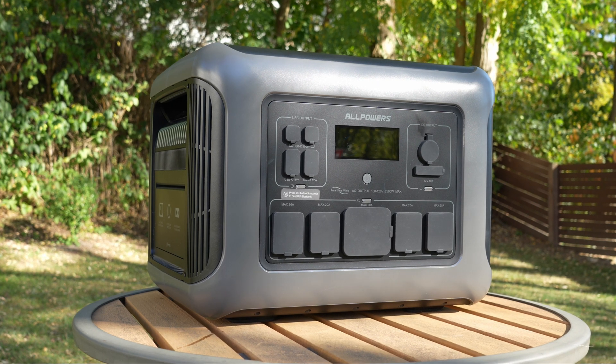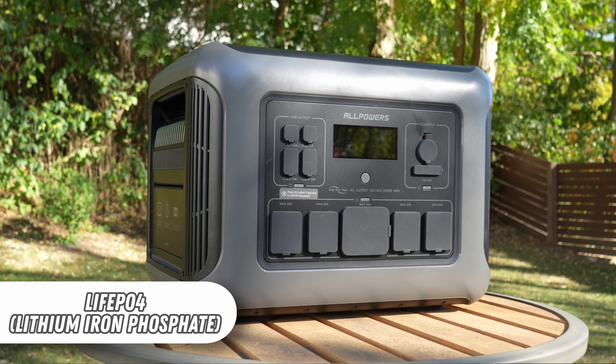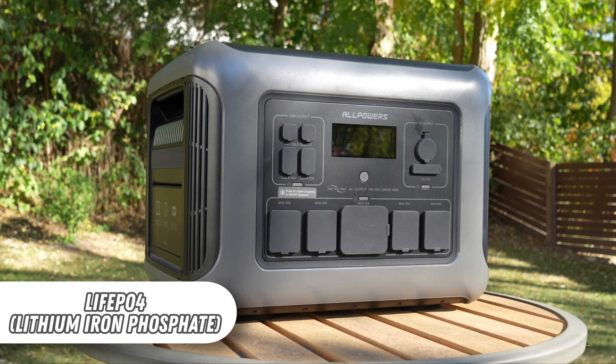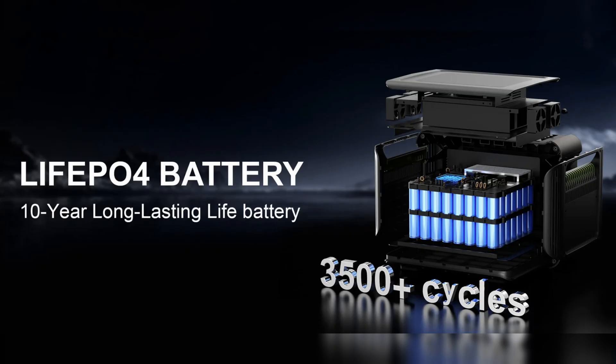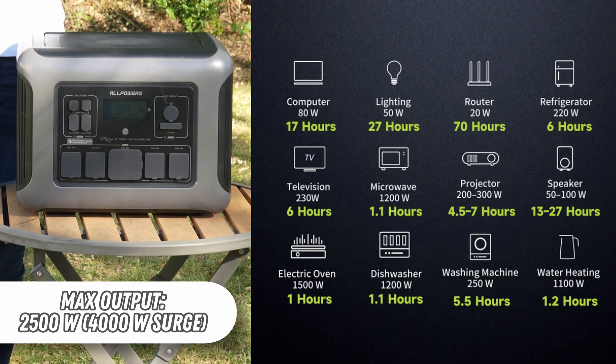The AllPowers R2500 is a lithium iron phosphate based portable power station with a capacity of 2,016 watt hours. LFP chemistry enables higher cycle life, meaning you should be able to fully charge and discharge this unit at least 3,500 times. This device is capable of sustaining 2,500 watts of output with a total momentary peak of 4,000 watts.